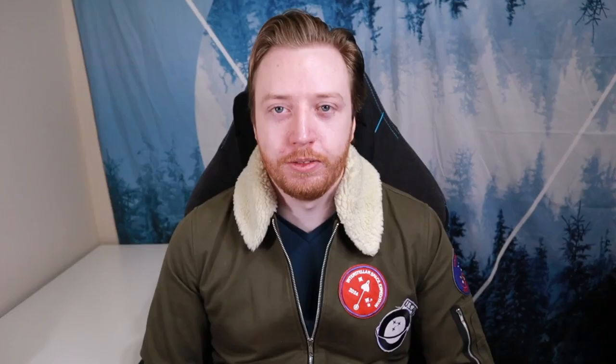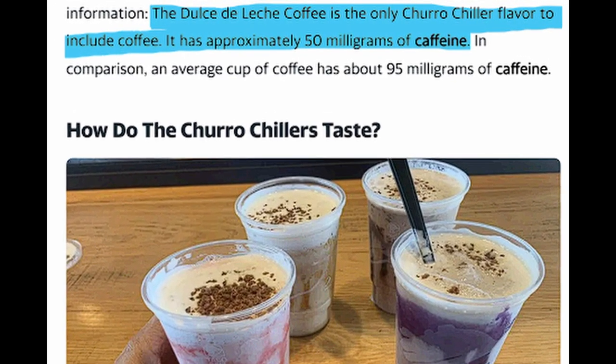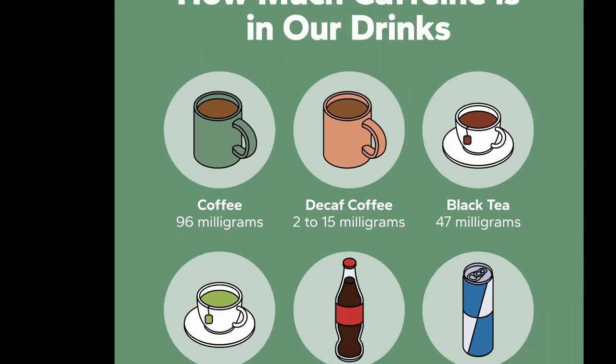The churro chillers come in four flavors: sweet vanilla, Mexican chocolate, wild strawberry, and dulce de leche coffee, which is the only flavor that contains caffeine. It contains 50 milligrams of caffeine, which is about half of a standard cup of coffee. They come in one size, which is 16 ounces, and they cost $4.19.